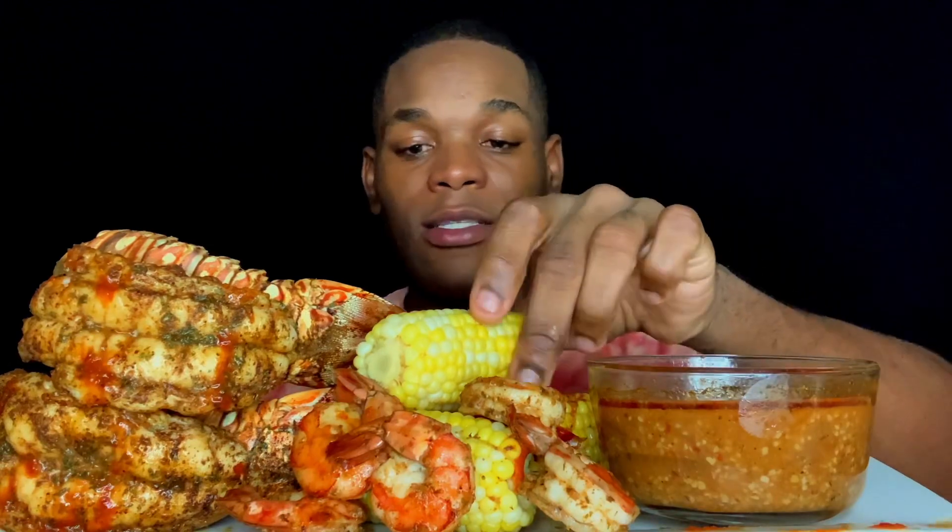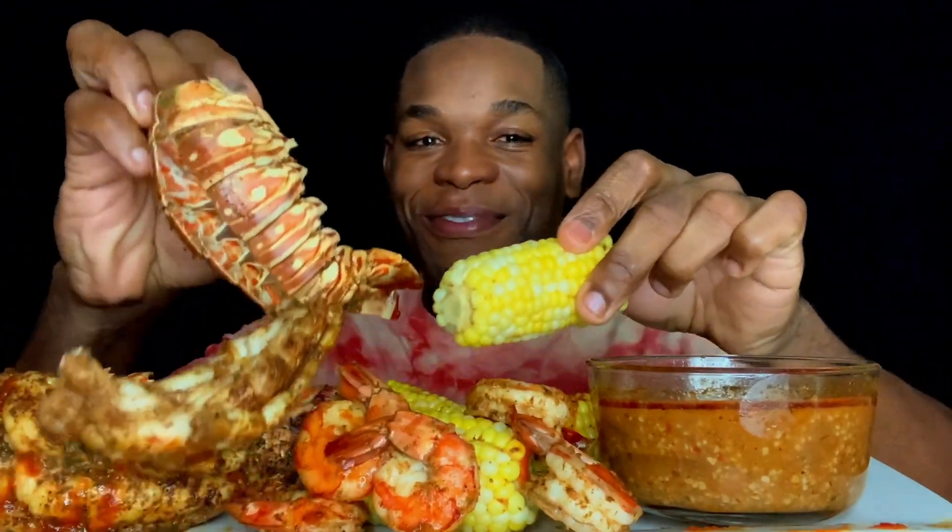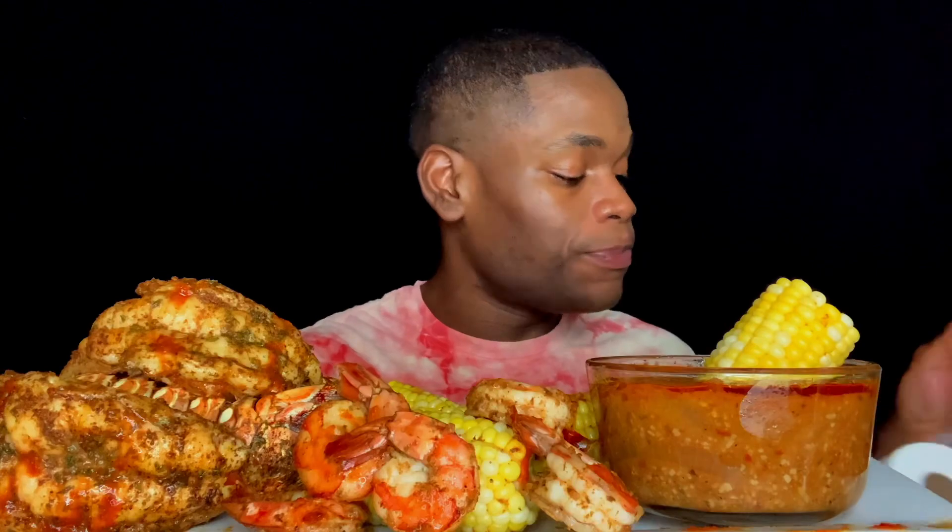That is always refreshing. The lobster tail is going down real quick today — let's start off with the corn on the cob. This sauce looks good.